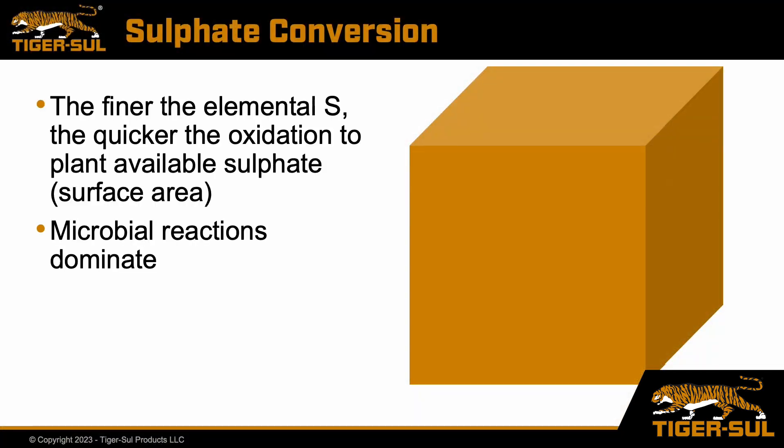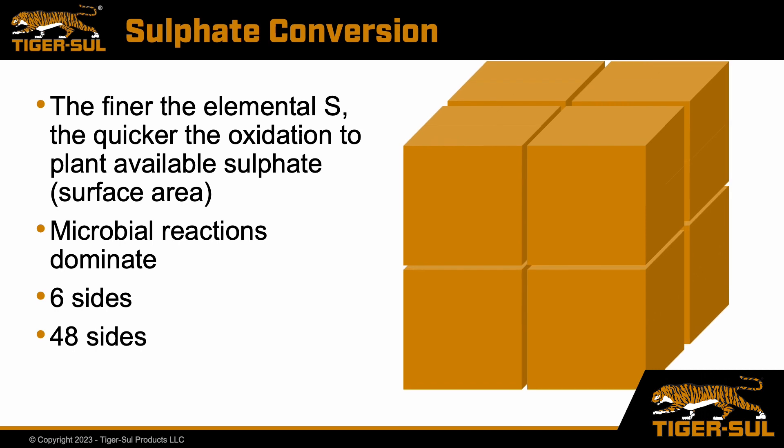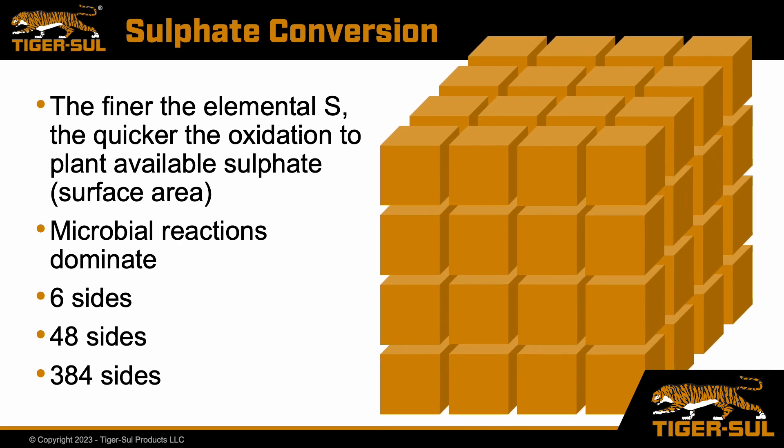It still might not be quite clear to you, but take, for instance, this diagram here. We've got a cube — think of it as a dice, you've got six sides. Well, if we cube that cube, we now have eight smaller dice and 48 sides. But if we cube that cube again, we now create 384 sides. That's 64 times the surface area of that original dice. That's huge.